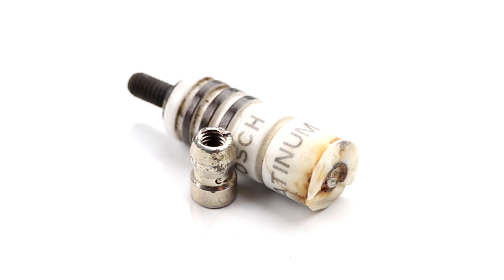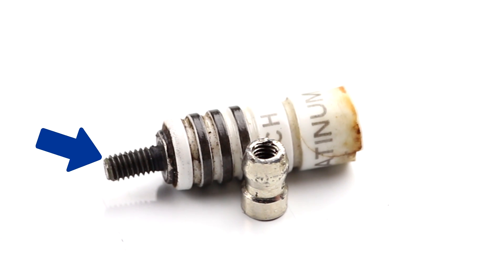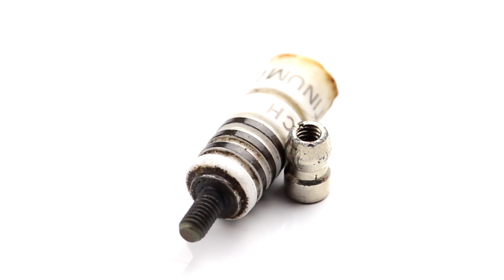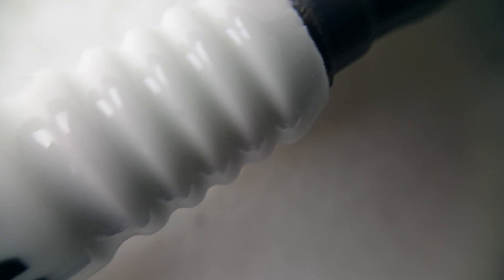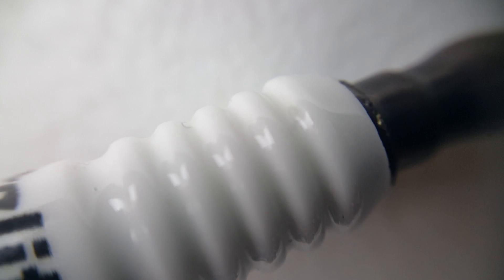The end of the spark plug that the spark plug wire or ignition coil boot attaches to is called the terminal, or terminal nut when it is a separate piece that can be removed. Moving down towards the working end, we get to the ceramic, which sometimes has corrugations to keep wires from sticking. The ceramic is an insulator, which means it doesn't conduct electricity very well.